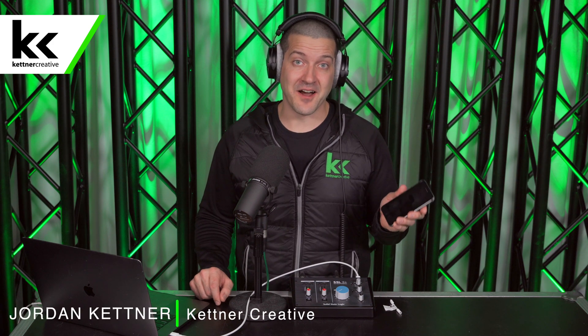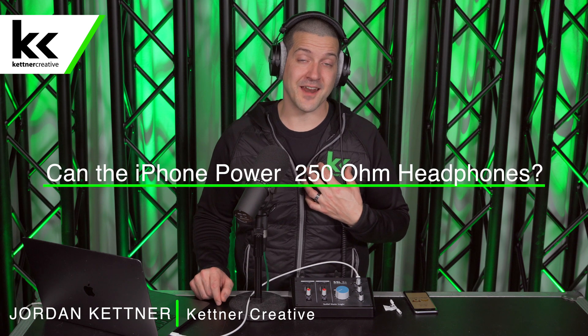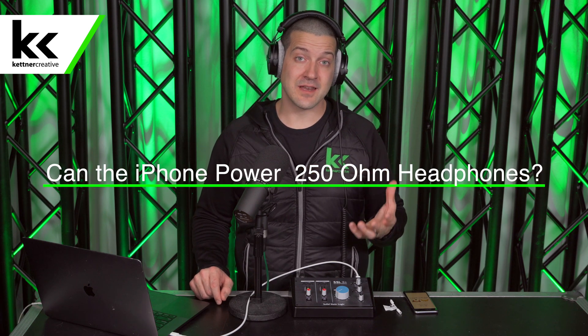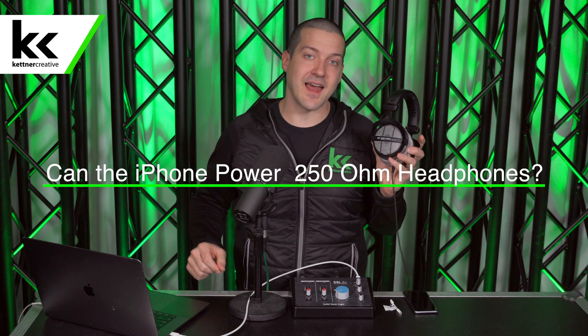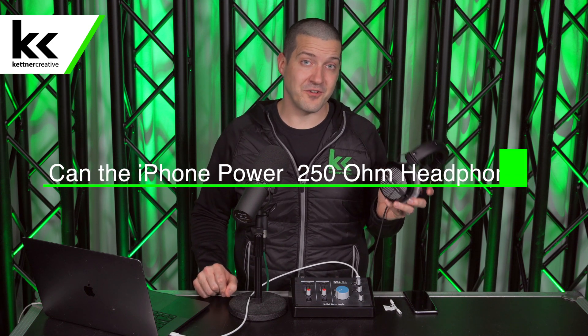Can the iPhone power a set of 250 ohm headphones? I'm Jordan from Kettner Creative, and in this video we're going to tell you what we found when we tried to plug in the Beyerdynamic DT 990 Pro 250 ohm headphones to an Apple iPhone.